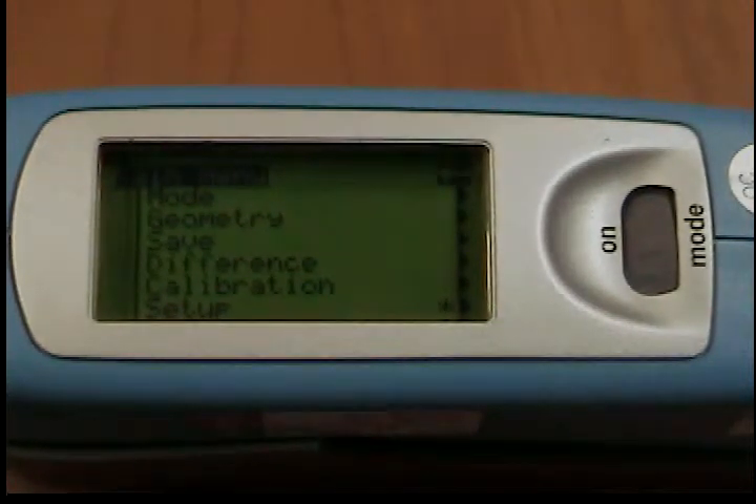How to set up your Micro Trigloss Gloss Meter. You can make general settings in the setup menu, for example, language or display time.